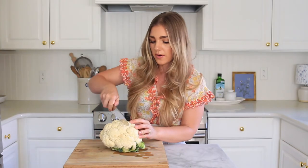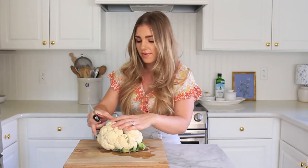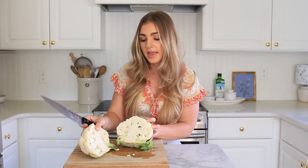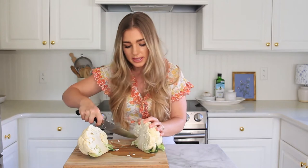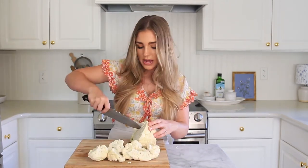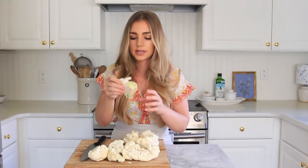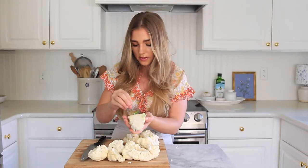I just washed this head of cauliflower. Just cut your head directly in half, and then it's going to look like that on the inside. Cut the stalk in the center, which is going to create these little florets. Now remove the stalk on the other side, and that's how simple it is to clean a cauliflower head.